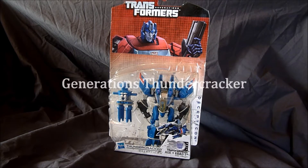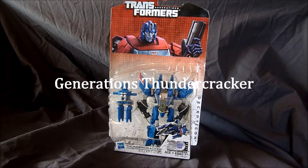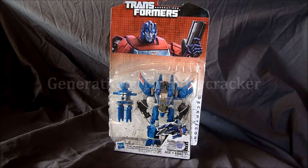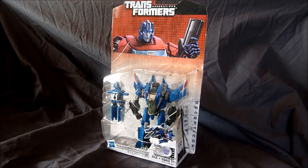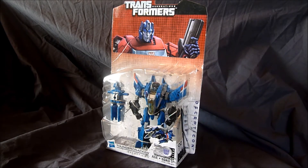Hey everybody, it's Boys With The Most Toys with you again with another Boys With The Most Toys Reviews, and this time I finally found one of these guys in Canada. We're really slow to get stuff up here when it comes to Transformers, usually a couple months behind. This is Generations Thundercracker from Fall of Cybertron, War of Cybertron looking.